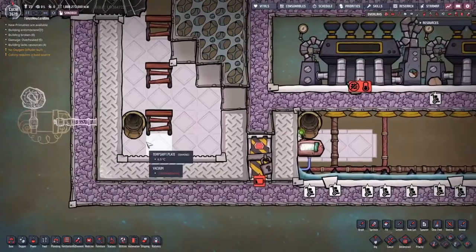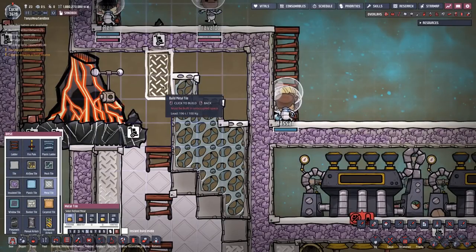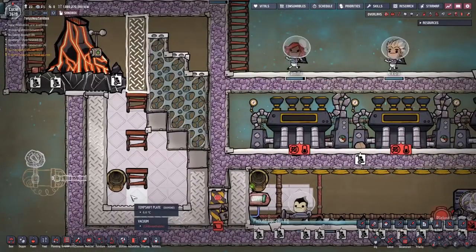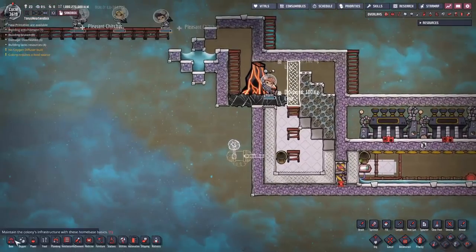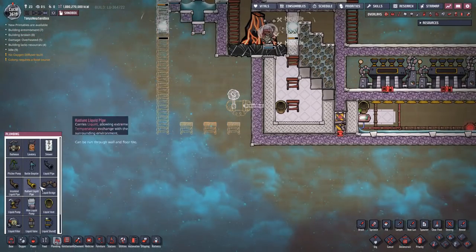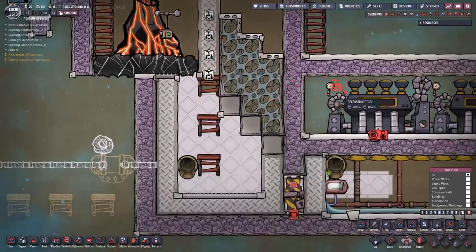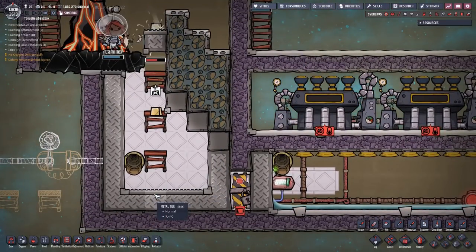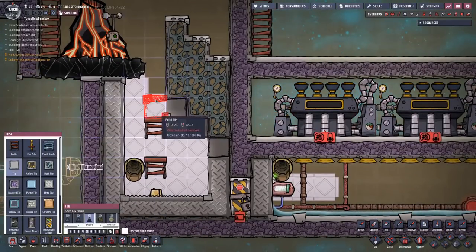Now I've got to figure out some other way to get lead down there - it's actually not that hard. I'll just build some lead tiles up here, then deconstruct them and their debris will just fall down into the bottom. I need my dupes to be able to get down here and start building this stuff, so I'm just going to build a ladder for that. This stuff is built in so now I can just deconstruct these lead tiles. The lead will fall down to the bottom where it should be so it can be a puddle later, and I can put in that obsidian tile.